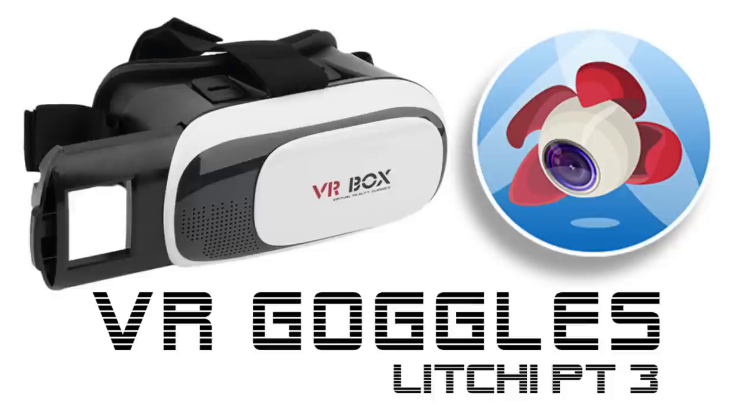The Litchi app is worth it for the waypoints mission mode and a lot of other features. In this video I'm going to show you how it works, how to set it up, and how it flies. Here we go.